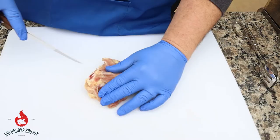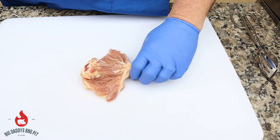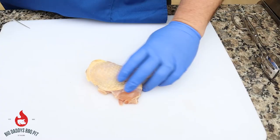You can also come down and open this up and come a little bit around the top of that knuckle so it spreads wide open. You have a nice surface. You're going to get more seasoning on these and they're going to cook a lot quicker.